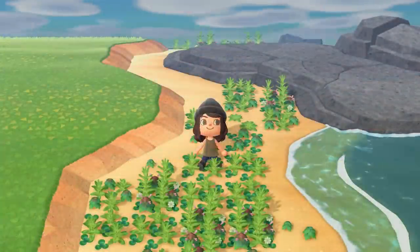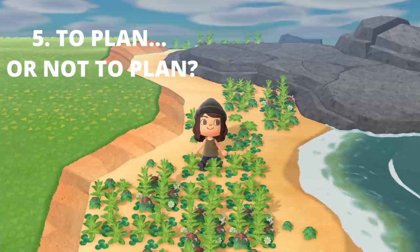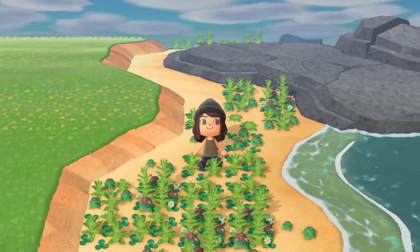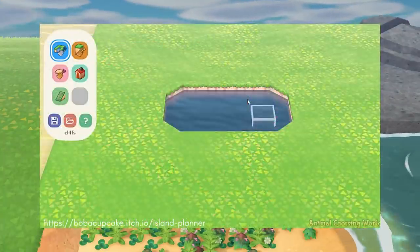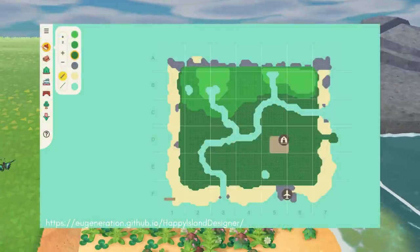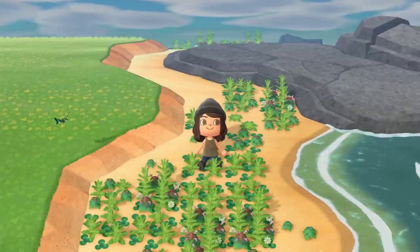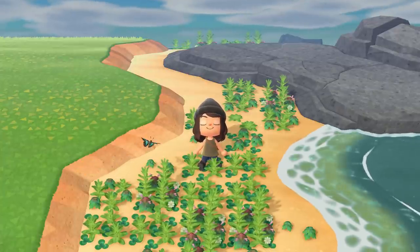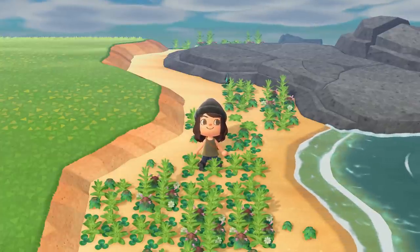My final tip after flattening your island would be to decide how you want to plan it. Do you want to go with the flow and see how things unfold naturally, or do you want to use a service like Island Planner — a really cool 3D platform where you can map out terraforming — or Happy Island Designer, where you can find your exact map and make it look however you want ahead of time? There's no right or wrong answer; you don't even have to have a theme or a concept. That's the beauty of this game — you can unleash your creativity in any way you like.